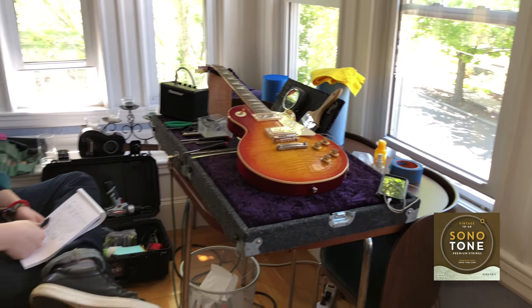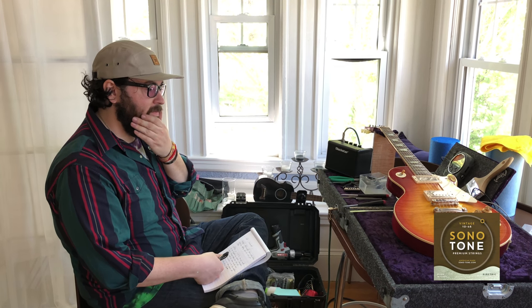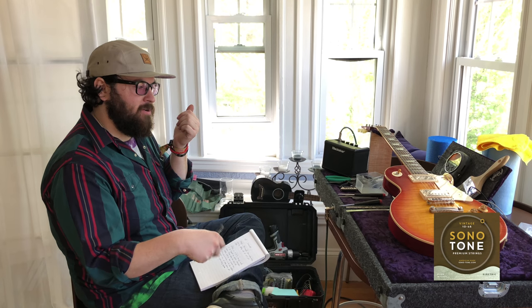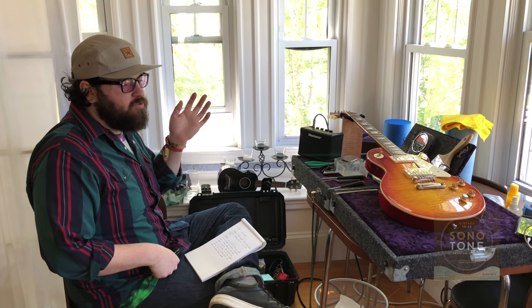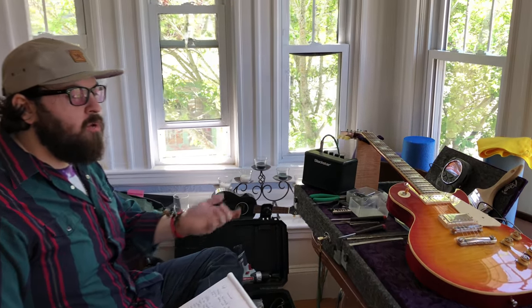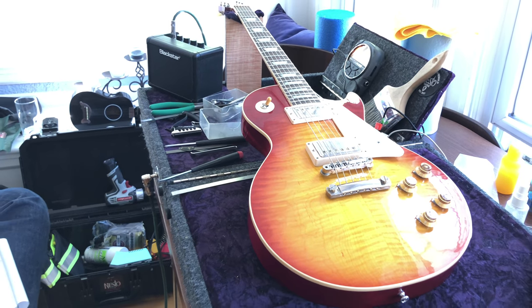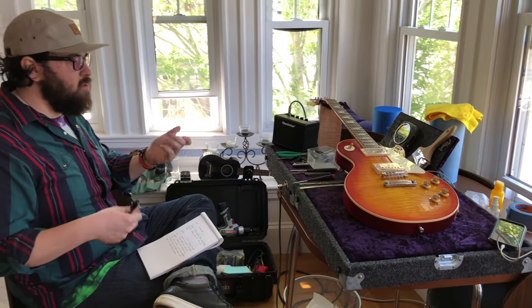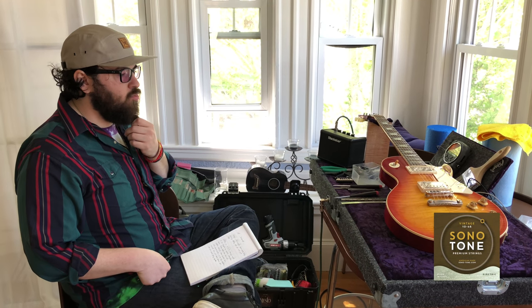He's doing amazing work. Hey Ernesto, thanks man, appreciate it. How's it going? Excited to be here. These strings are unbelievable. First strum, I put them on and it's like whoa. And they feel different too — when you're playing them you can tell there's something different. Usually when I put new strings on, I don't notice a huge difference, but these ones I can definitely notice a pretty huge difference.